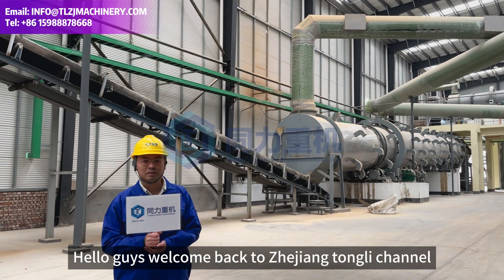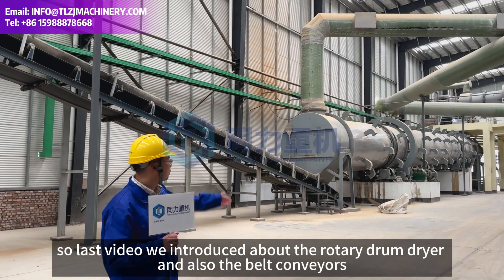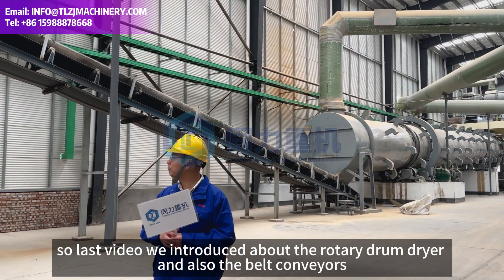Hello guys, welcome back to Zhejiang Tongli channel. In the last video we introduced the Rotor drum dryer and also the belt storage.